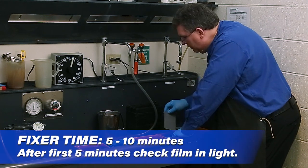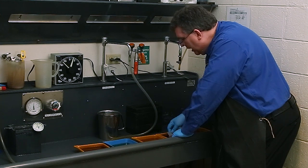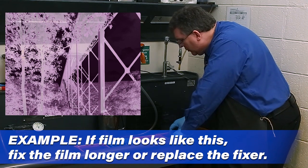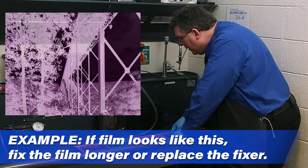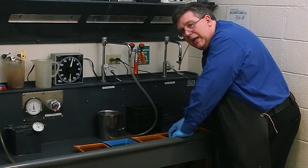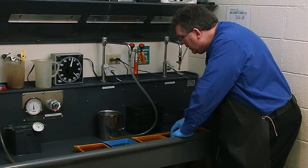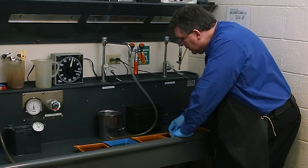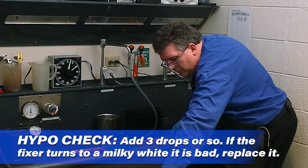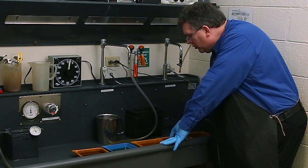At about five minutes, I'll turn the lights on in the darkroom and check the film to make sure it looks good. If the film has a pink tinge, it's not quite done fixing. T-Max does have a bit of a purple tinge even when wet, but most other films will become clear once they've gone completely through the fixing time. If the film is still pink, just fix a bit longer. Also check your fixer using hypo check drops to make sure the chemistry is still good.